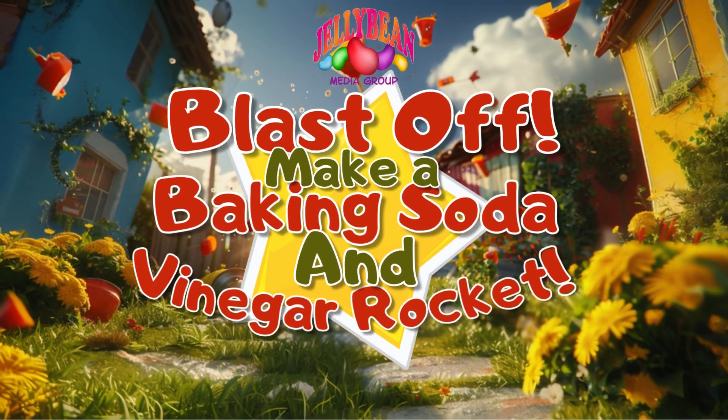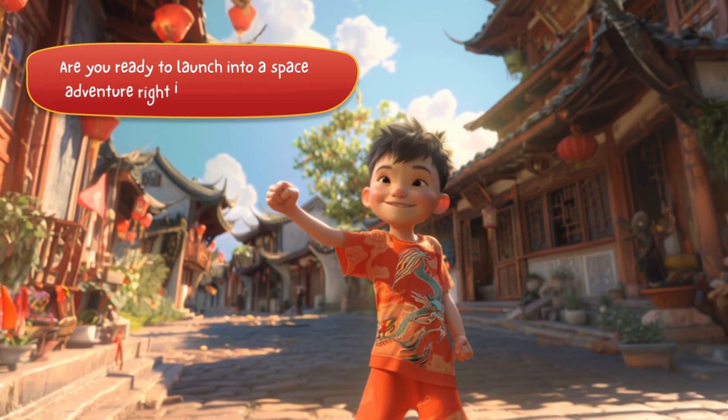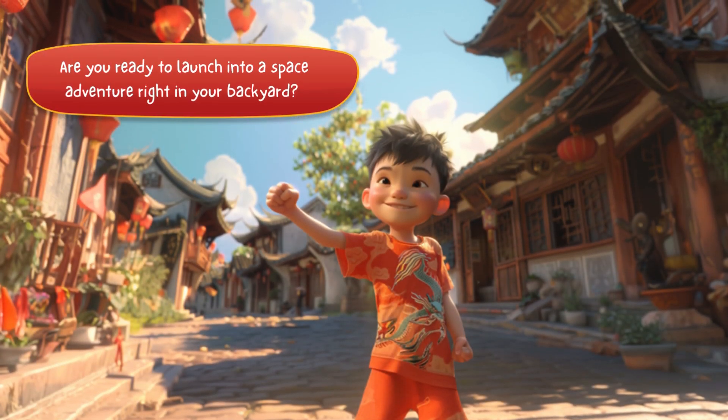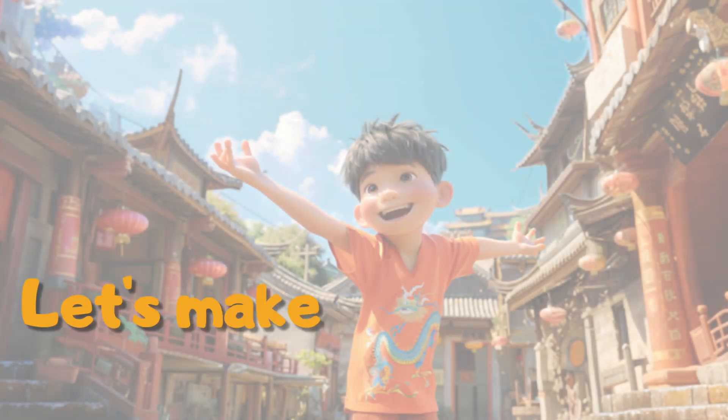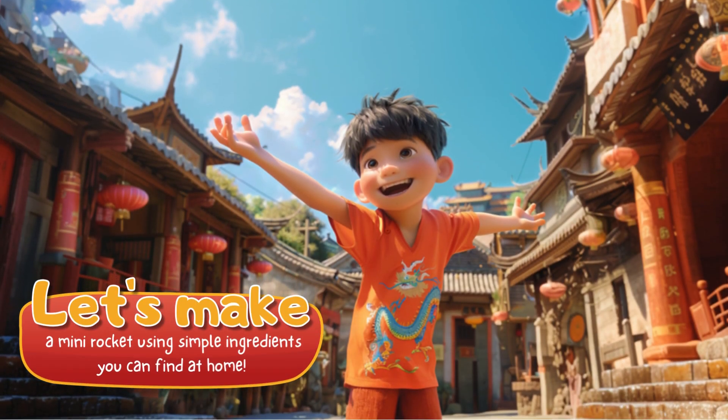Blast off! Make a baking soda and vinegar rocket. Are you ready to launch into a space adventure right in your backyard? Let's make a mini rocket using simple ingredients you can find at home.